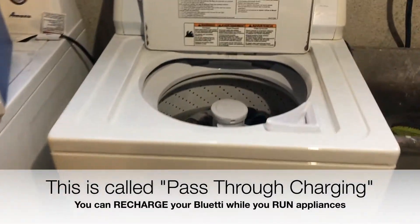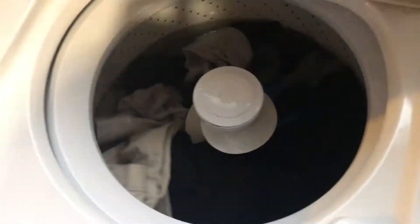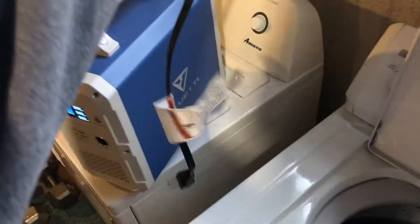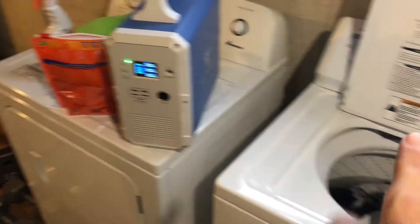I've got my full-size washing machine going. It's just filled up with water. I have unplugged it from the wall here. You can see the plug coming off and I'm going to plug it into the Blue Eddy here to see if the Blue Eddy can handle a full-size washing machine. So here we go.